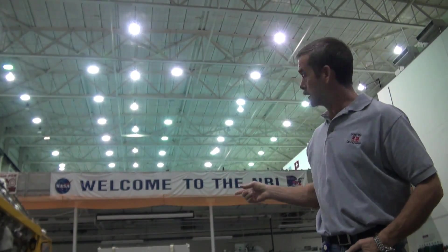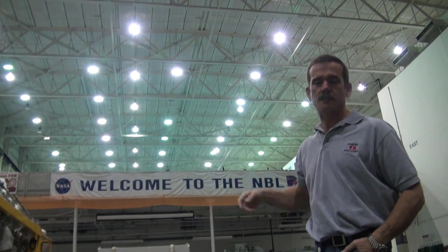Hi, Chris Hadfield here. We're at the Neutral Buoyancy Lab. This is the underwater training facility where we learn how to do spacewalks. In a few days I'm going to be underwater practicing and teaching another astronaut — one of the new astronauts, one of David and Jeremy's classmates — about spacewalking, keeping my own skills fresh here underwater in Houston, Texas.